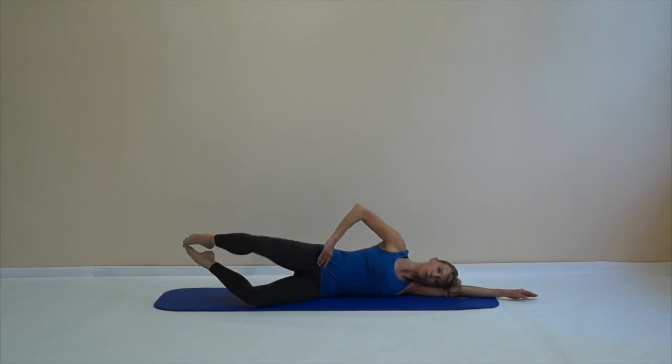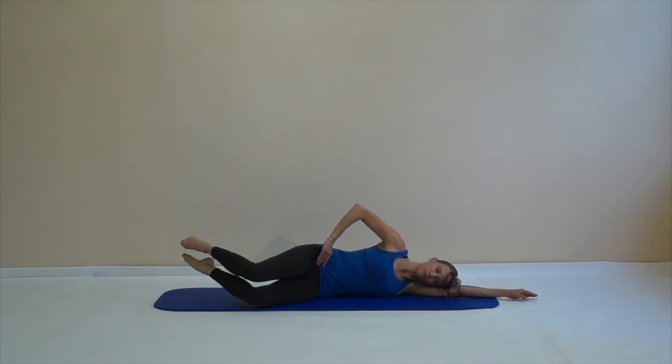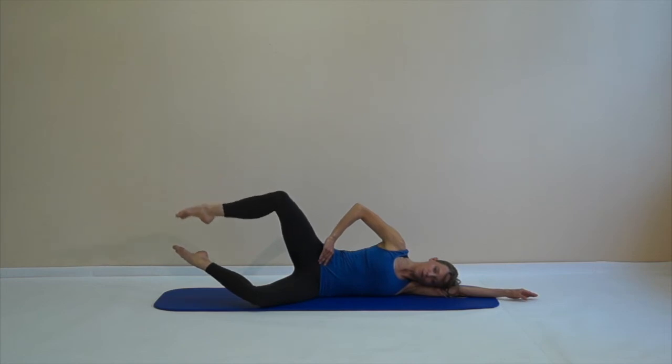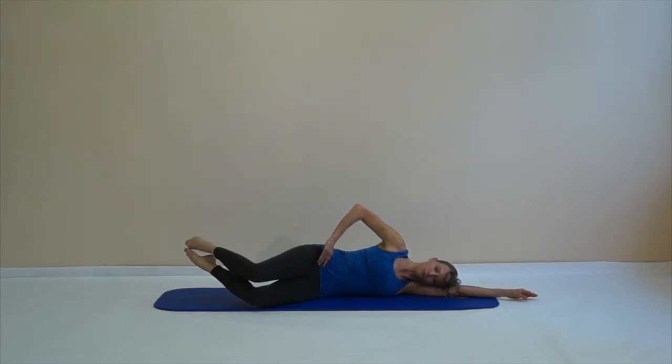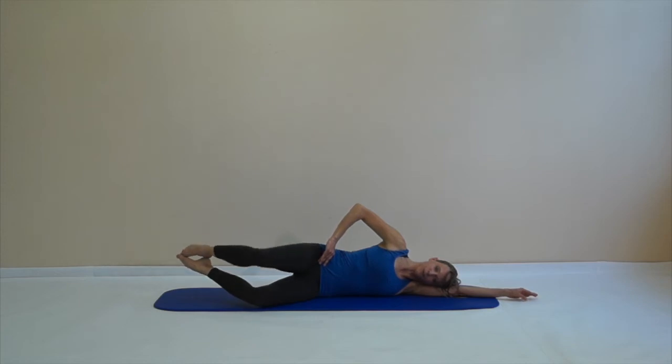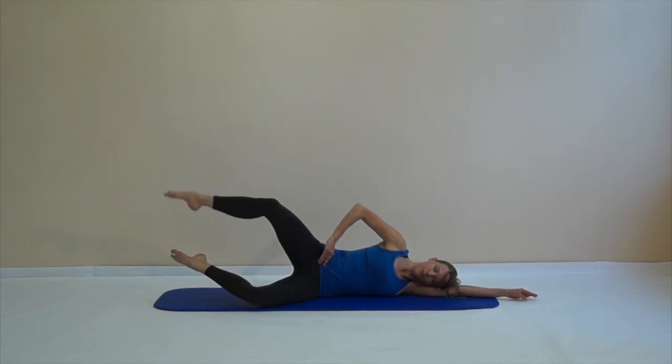Close your legs again. I like to keep my hand on my pelvis there so I can sense that my pelvis stays stable — it's just the upper leg rotating out in my hip joint. Stay there, stretch the upper leg, and when you come back closing your legs, increase the outer rotation. Open, stretch the upper leg, close the lower leg down. With every movement you should feel this little burn in your glutes area.